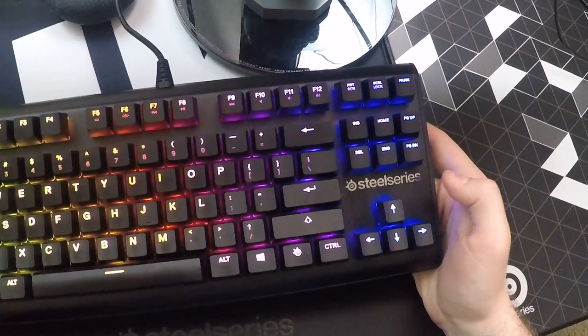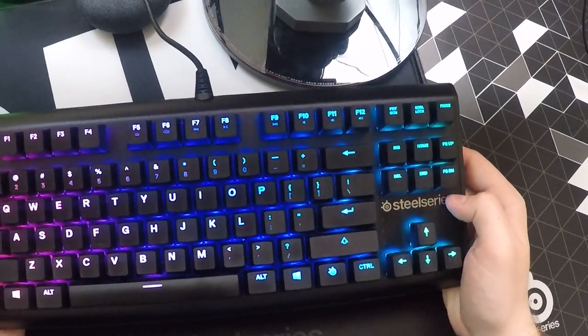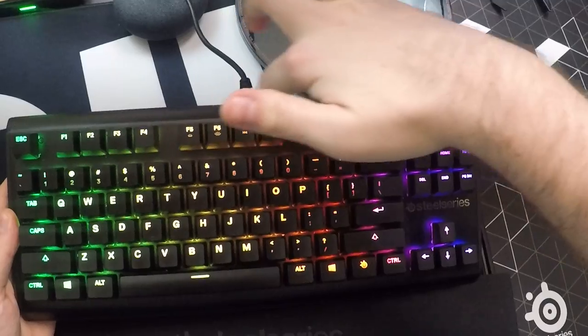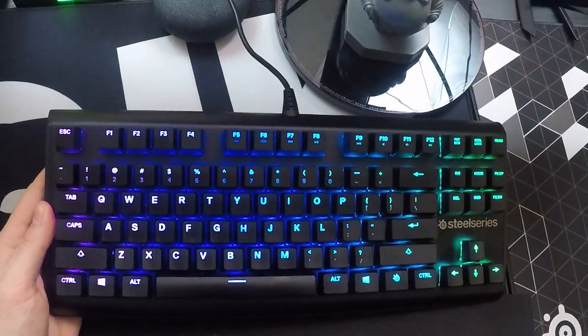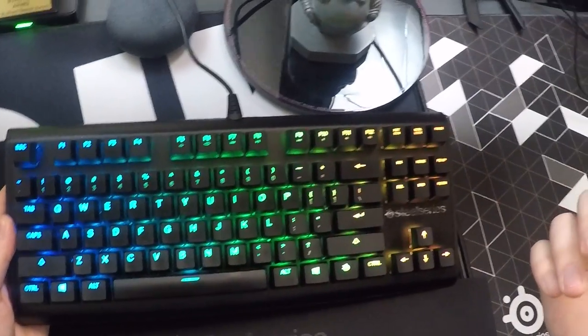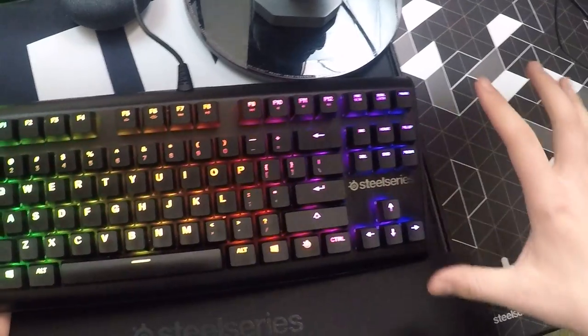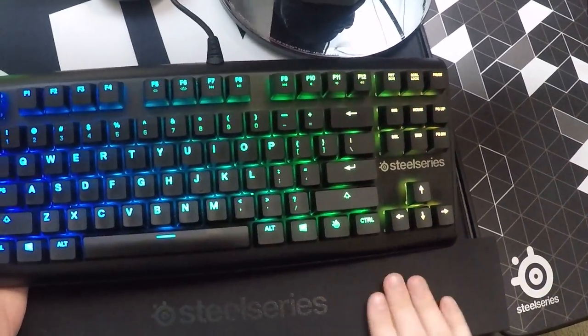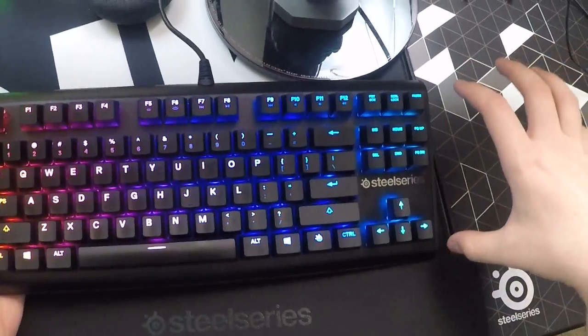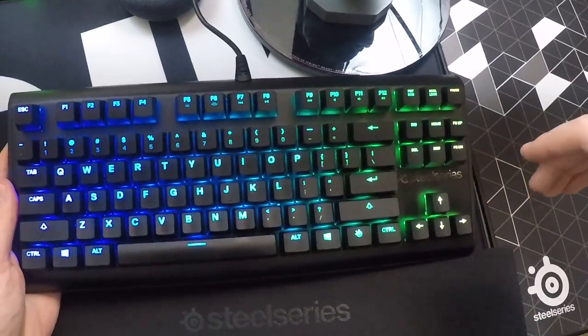I had the Logitech G Pro keyboard and I loved that as well. The only problem I had with it is that there was extra space up top and they had the G logo there too — just unnecessary space. With my keyboards, I like them small. I'm not an accountant, I don't play MMOs excessively, so I don't need the 10 keys or a lot of macros.